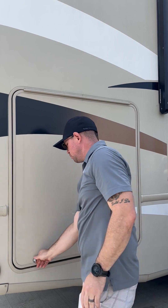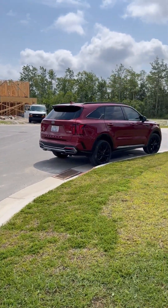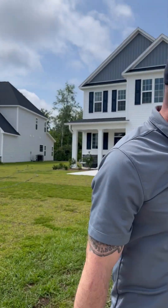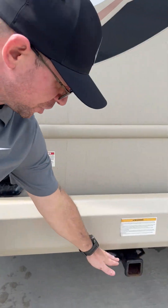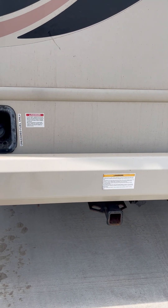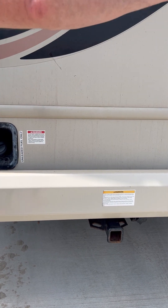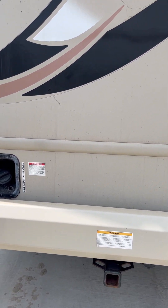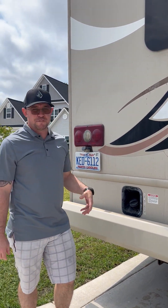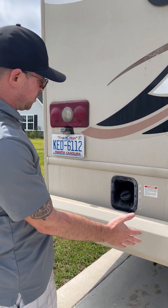Now we're going to move over to what we call the work side — the business side. One thing before I get there: you've got a two-inch hitch here, just in case you want to put something on, whether it be a small cargo contraption — a cargo hitch — or if you want to rig your vehicle up to be towed. It's a two-inch hitch.